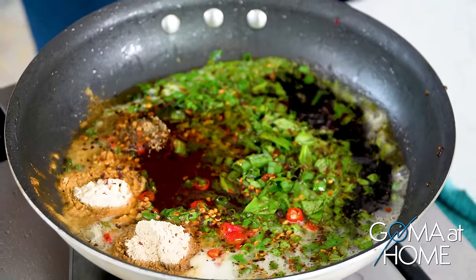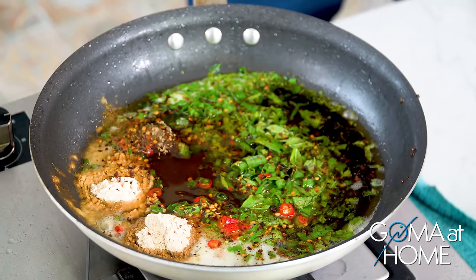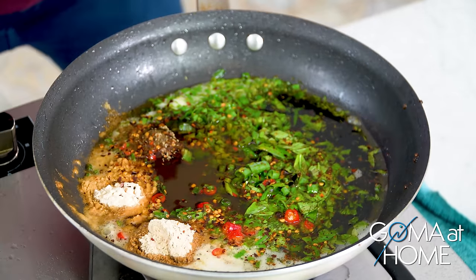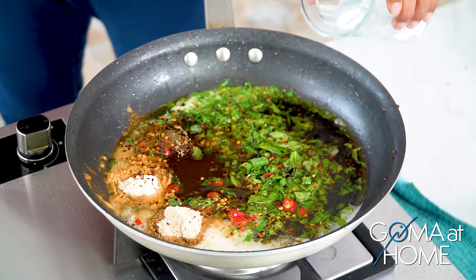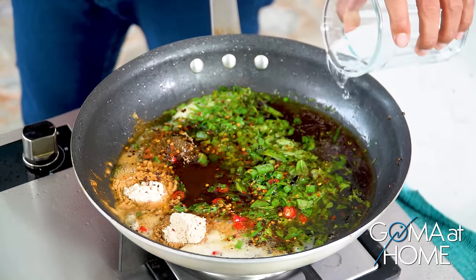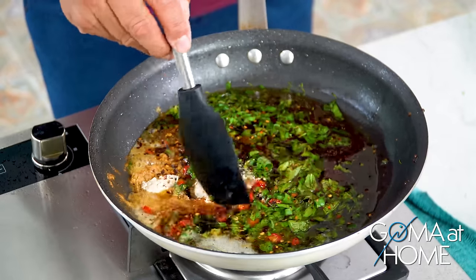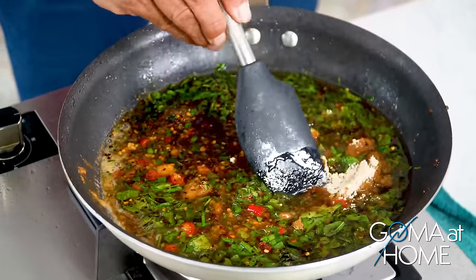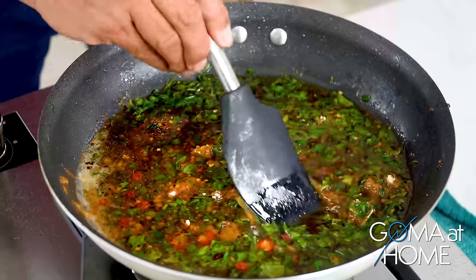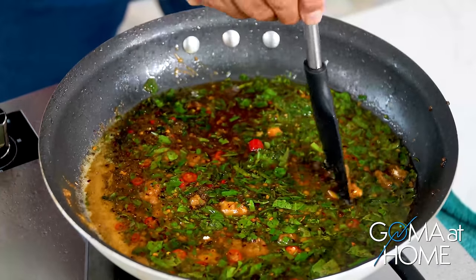Soy sauce — okay. Let's put up our fire and let it boil. A little coconut water — yeah, that's for the sauce. Let's stir it well. We'll pour this over the chicken. Wait for it to boil, then we drop in our chicken and we're ready to go.